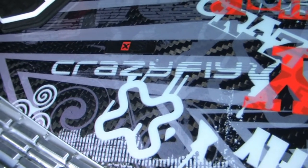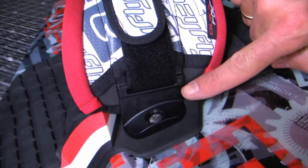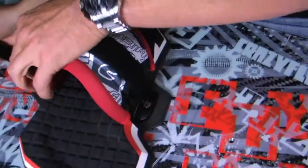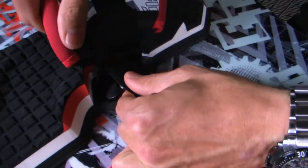This year we've improved small but important details. The brand new Quick Fix System 2 provides an easier way to set up pads and straps on the board, and can be completed in seconds.